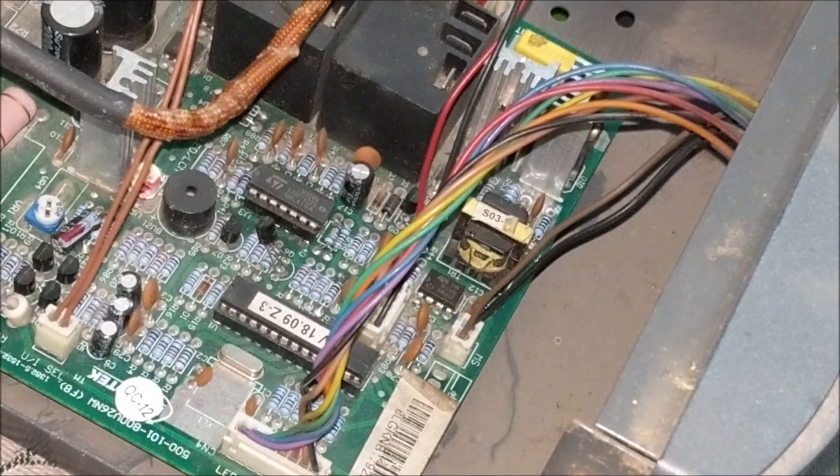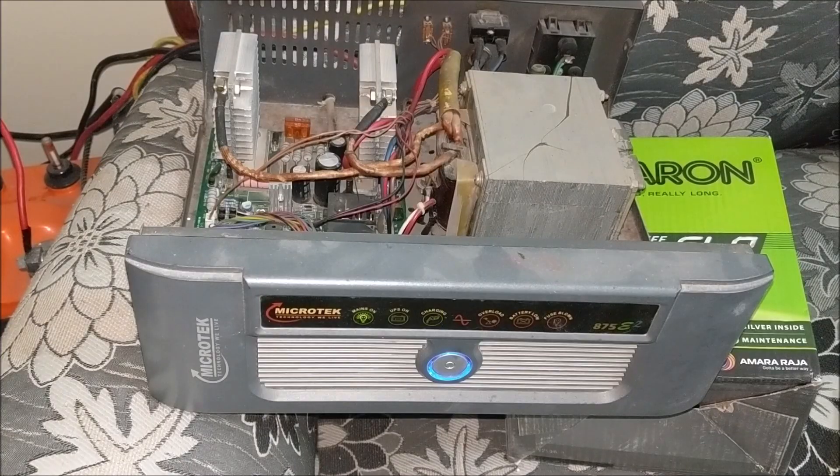If even after setting the voltage on pin number 2 of the microcontroller the voltage is changing repeatedly or is not being set, then change this preset. Now you can see that the inverter is working perfectly in both UPS mode and mains mode.